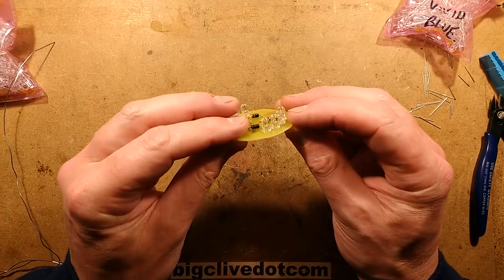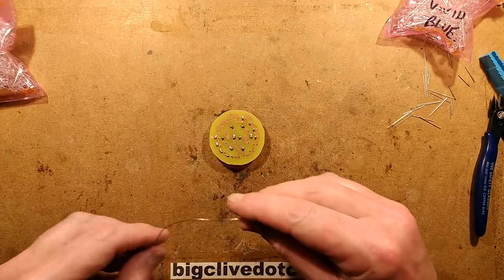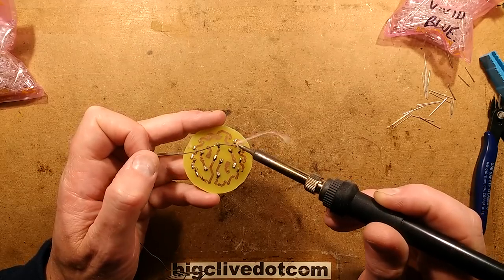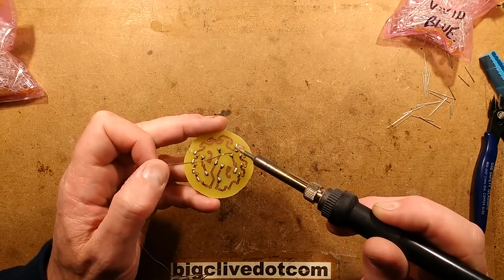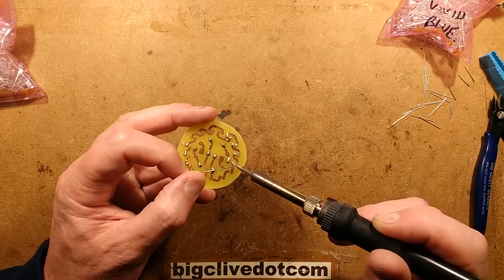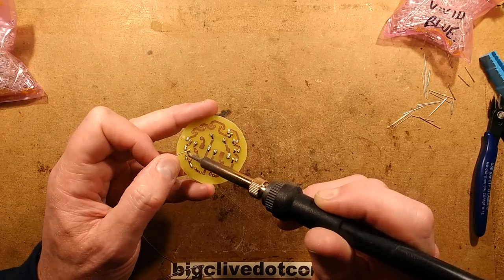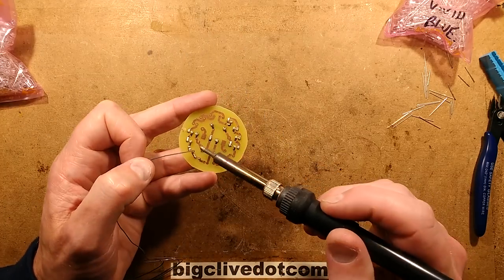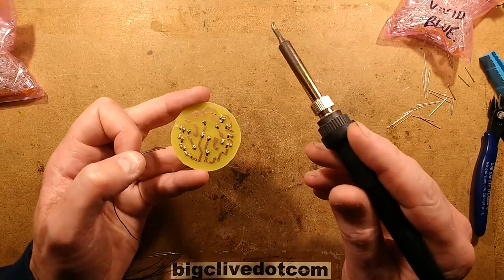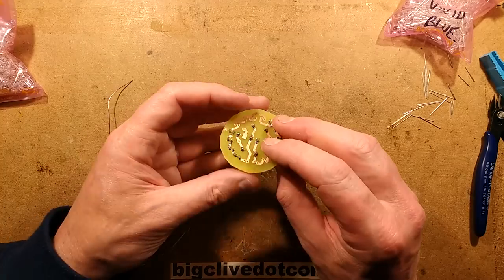So that's them soldered — the LEDs are all sitting absolutely perfectly. I'll re-solder the negative terminal side now, then I'll pause briefly while I put in and solder the other LEDs. I work on the basis that if you don't want to watch something you can skip across it — that is the beauty of YouTube. So I'm going to pause and when I come back all the other LEDs will be in.